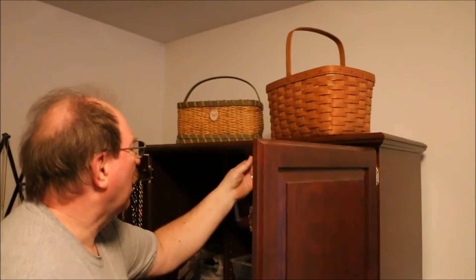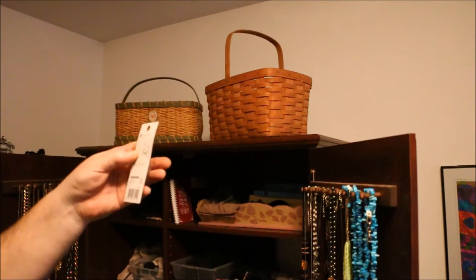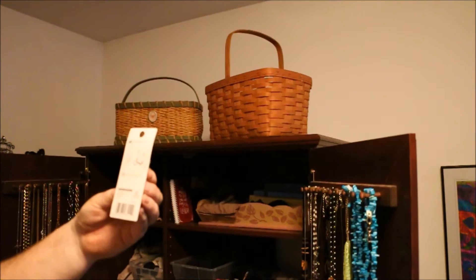Just in case you're wondering, this is called a Bulldog Hardware magnetic catch. It's part number 1924606 and it has a nifty little mounting directions on the back, which I'm not going to follow that closely but I am going to do the same thing.